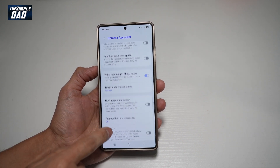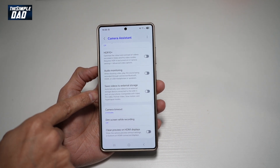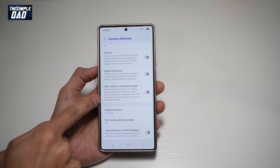Now scroll down again until you see the option to save videos to external device. This will automatically save videos to an external storage device connected to the USB-C port on your phone. It's compatible with video, pro video, portrait video, slow motion, and hyperlapse modes.